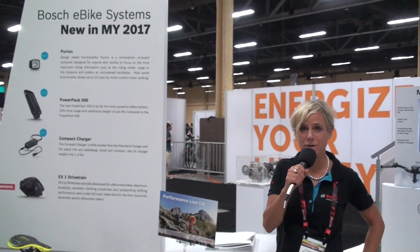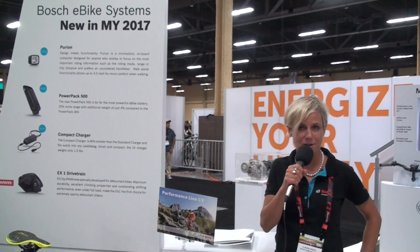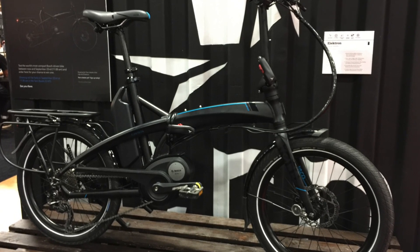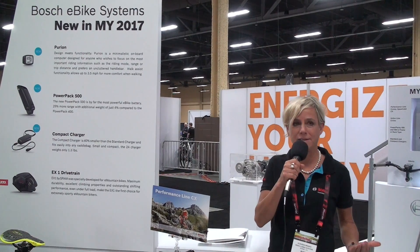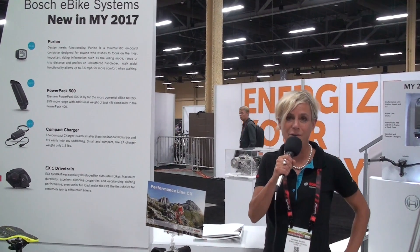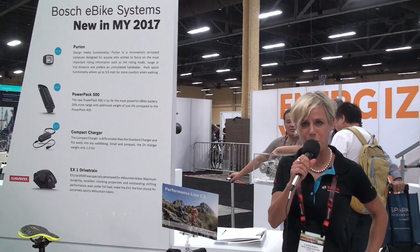We're also very happy about our expanded customer portfolio. For model year 17, almost 30 brands will have a Bosch-equipped e-bike ready for the North American market. Here at Interbike you'll find many new brands like Focus, like Tern with their great foldable bike called the Electron, and Coratex. There are amazing new brands with the Bosch e-bike system on board and we are very proud to work with those partners. I kindly invite everybody to visit our website at bosch-ebike.com.